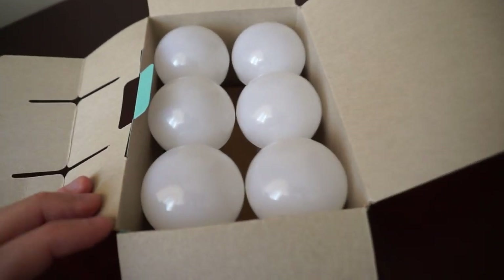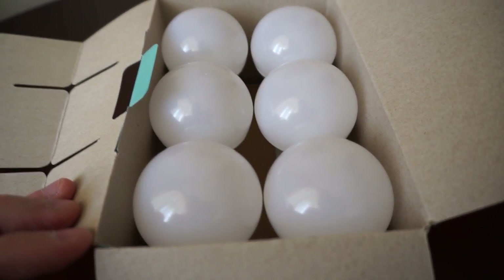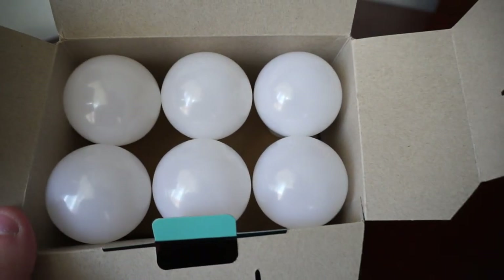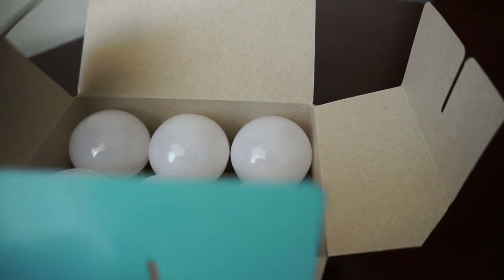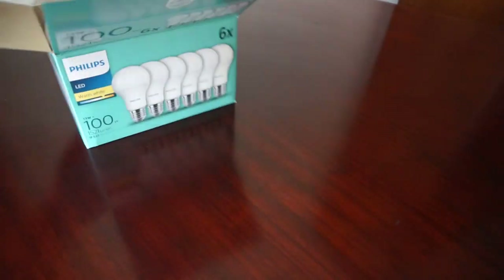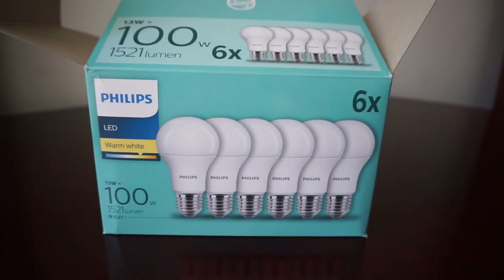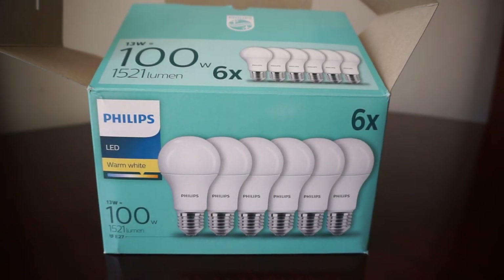Here are all six — they are really nicely packaged, very secure, so they'll arrive in one piece. Now let's see how they light up. If you want to buy these, I definitely recommend it. Try not to cheap out on LEDs.